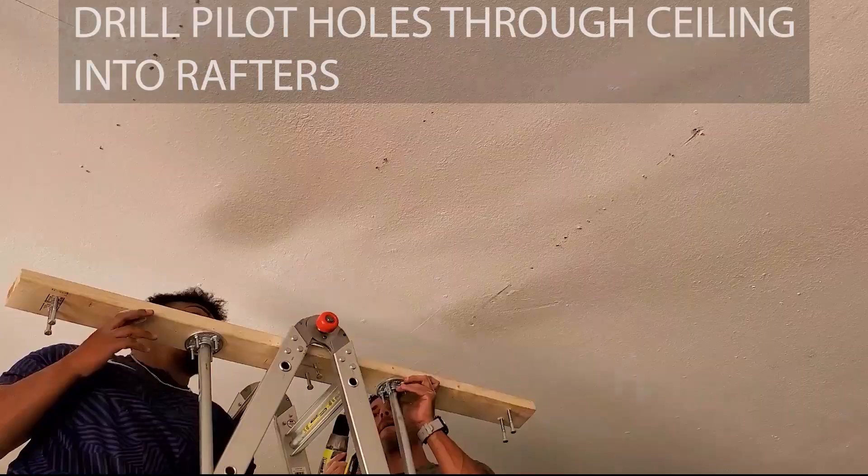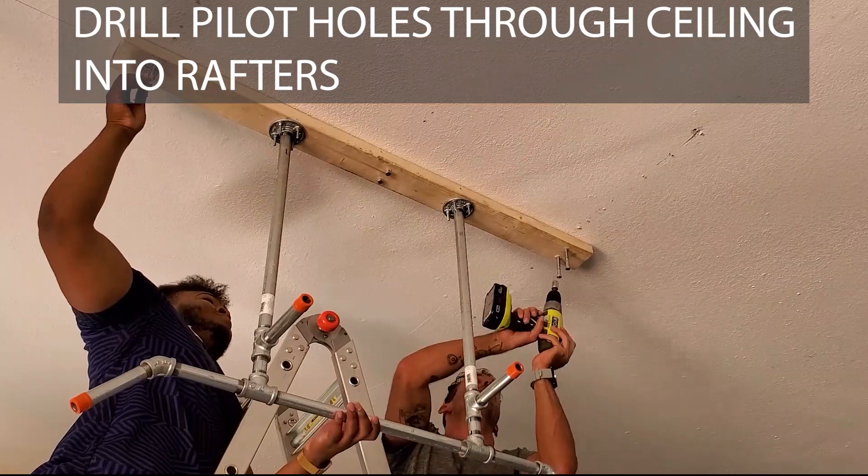Once you have a good spot, drill into the ceiling with a three-eighths inch bit at each of the six spots. Have your friend hold up the unit while you drive the first lag screw in. Once it's in, continue with the rest and tighten them up.